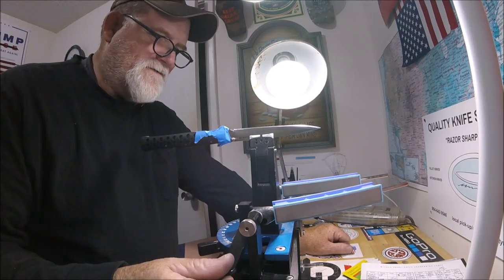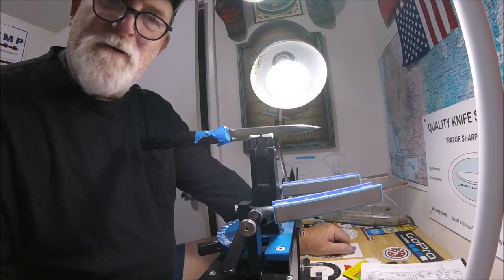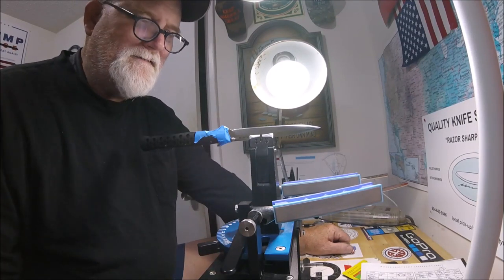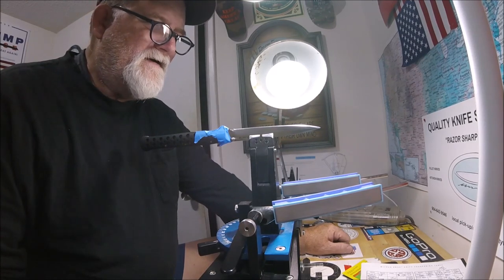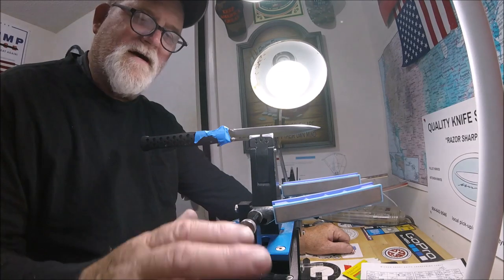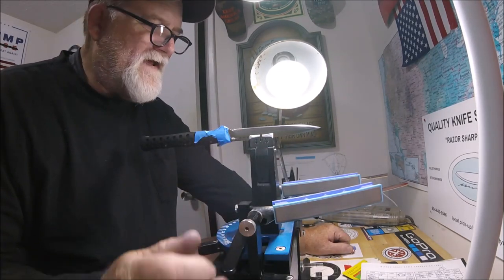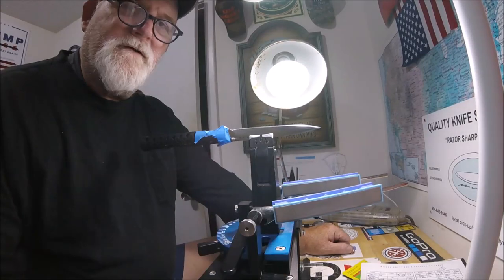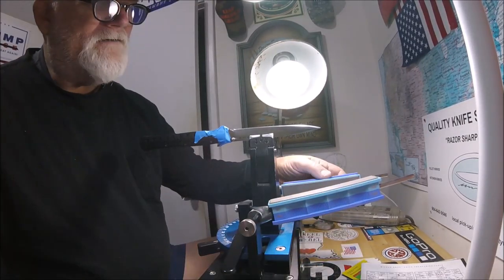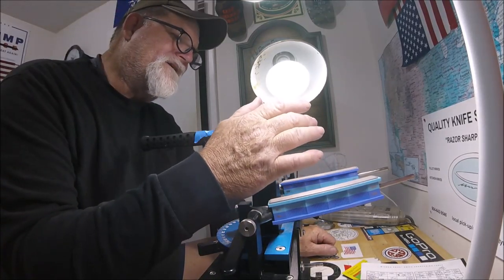I'm doing this for a YouTube subscriber. I'm doing a whole entire box of his knives. Everything's been fine. I put some serious edges on a couple of his knives, and then a couple others he just wants kind of a utility edge — maybe take it up to 600-800 grit diamond. I've tried everything on this and I just can't get it.